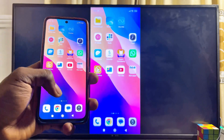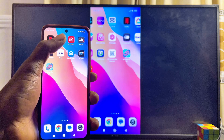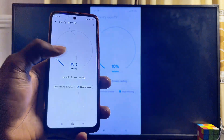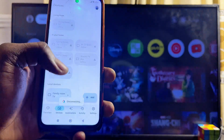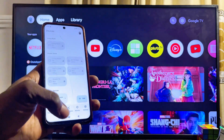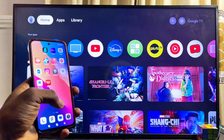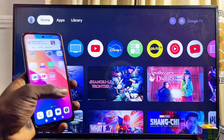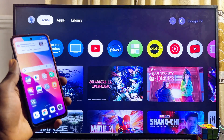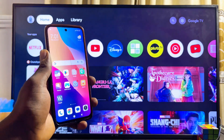To turn off screen mirroring or screencasting, open the Google Home app on your phone again, then click Stop Mirroring, and your phone will automatically be disconnected from your Sony TV. That is how to connect your phone to your Sony TV and mirror everything on the phone screen to the TV. If you find this video useful, please smash that like button and subscribe to this YouTube channel for more interesting tech tips.